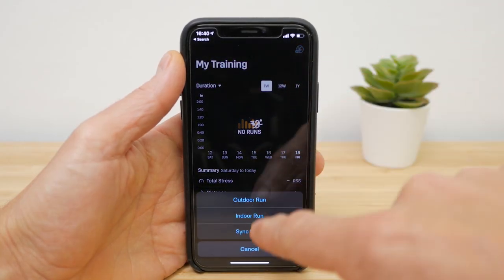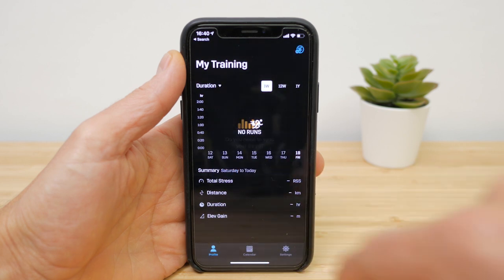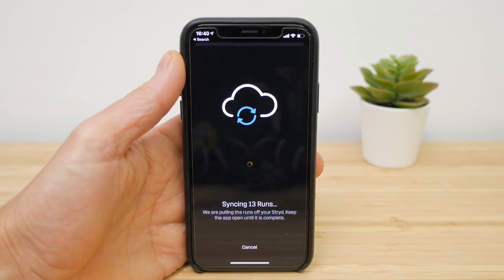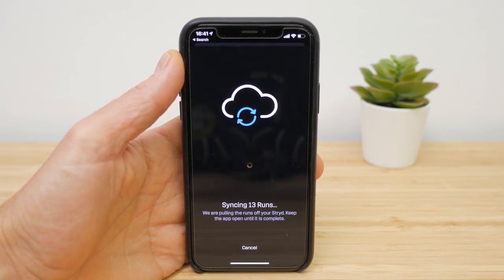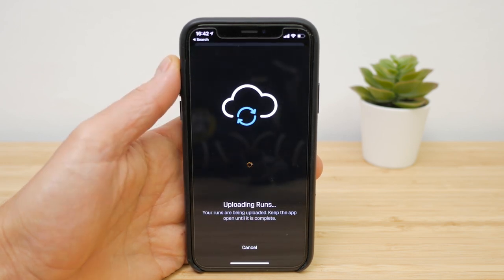It is possible to run with just the pod and do what Stride calls an offline sync afterwards. You won't get your GPS track, but you'll get everything else. You're best off setting up another Stride account to do this since everything in memory is pulled across — you'll get loads of duplicates otherwise. You can then download and copy across the run you're interested in to your main account.